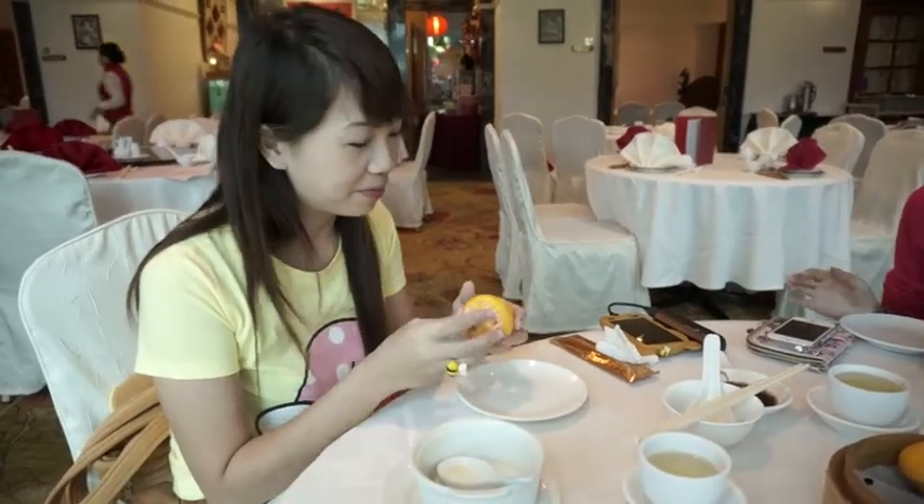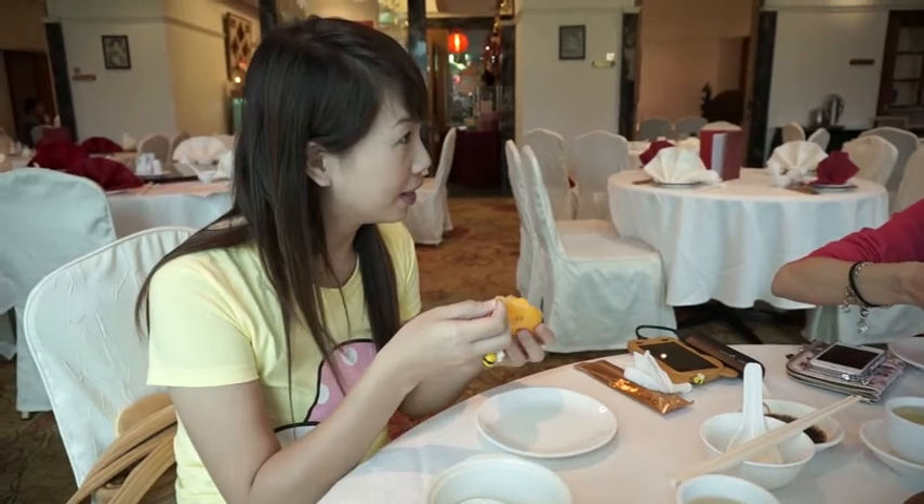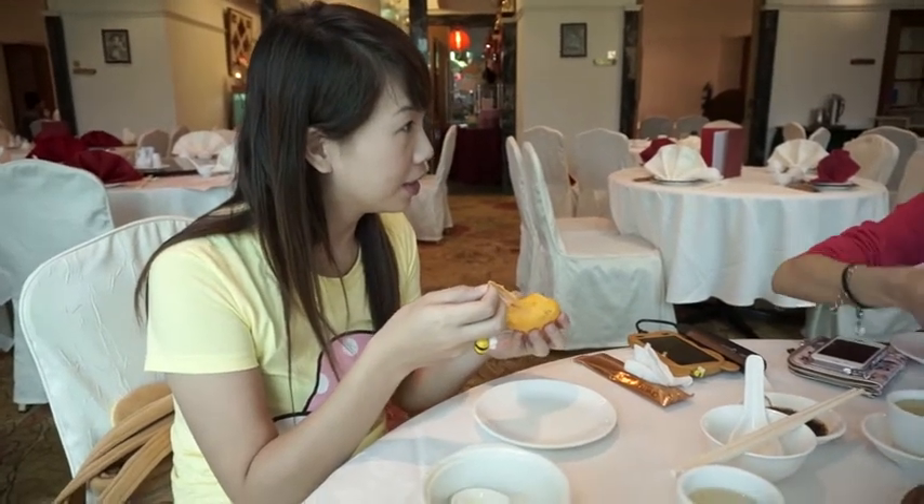There is a skill to actually eat this without burning yourself, so she'll tell you how. She'll do a tutorial on how to eat. What's his name again? Casper's bun in Chinese.